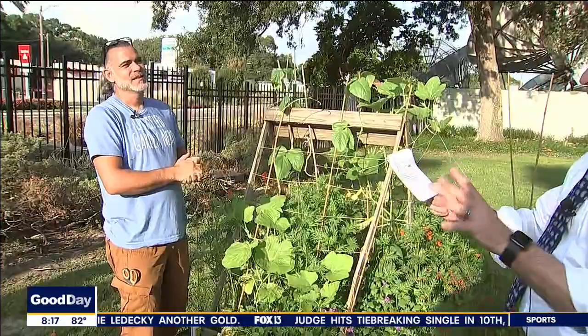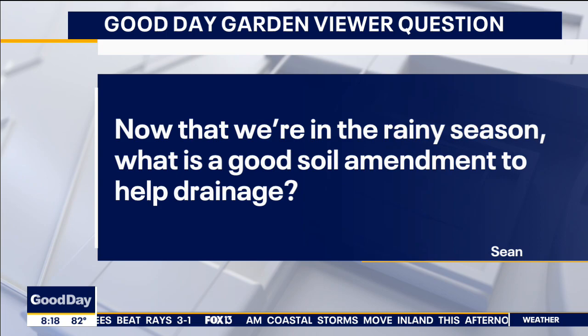Question from a Good Day viewer, Sean. He asked: now that we're in the rainy season, what is a good soil amendment to help drainage? That's a really hard question to answer unless I know your soil composition. One way you can check your soil composition — what it's made of: sand, silt, clay — take some soil, put it in a jar, fill the jar with water, shake it up, and let it sit for 24 hours. The layers will separate. If your soil's mostly sand, you should have good drainage. If your garden's sitting in a low spot, there's not much you can do other than building raised beds.